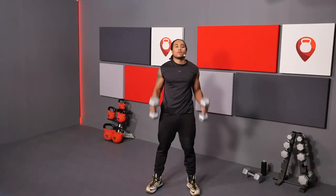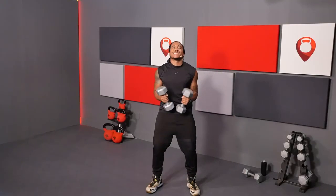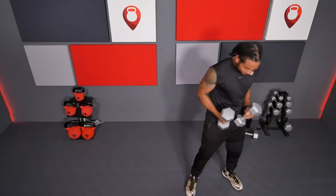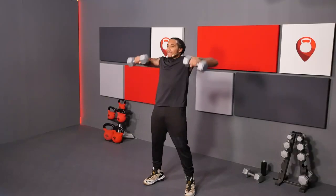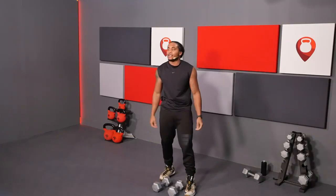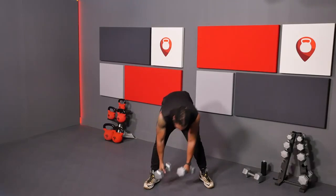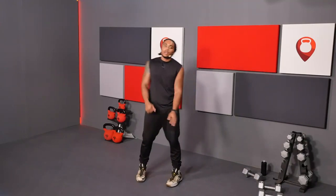Shake those arms out and we're going right back to those 90-degree lateral raises for 10 reps. Time to get into that last set of snatches.